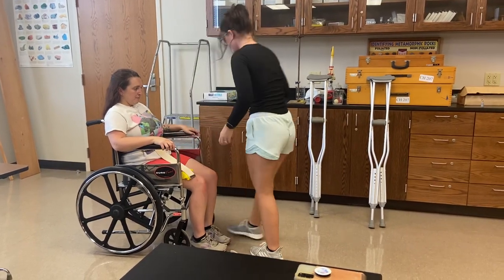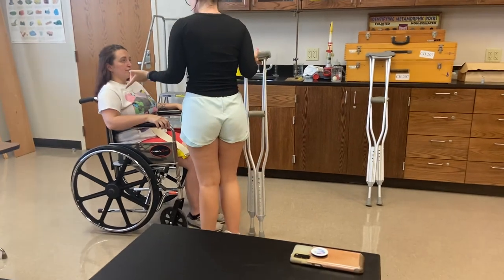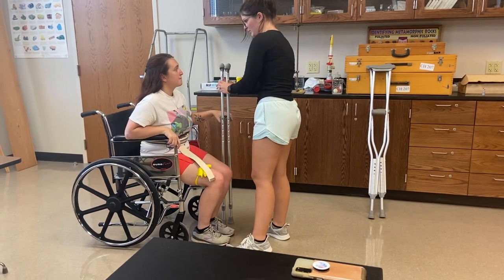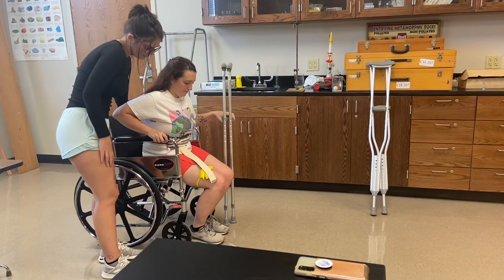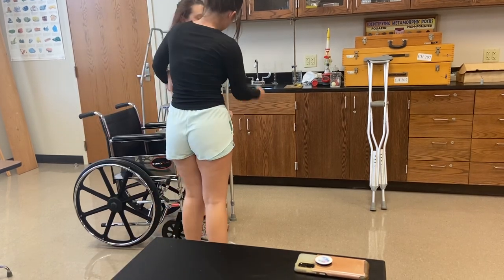So first we're going to measure you for some crutches. If you could just push your back into the back of the wheelchair and scoot forward. Then you're going to grab onto these with the metal part. I'll have you push up with this arm and I'll help you on the count of three — one, two, three. Feel right? Yes.